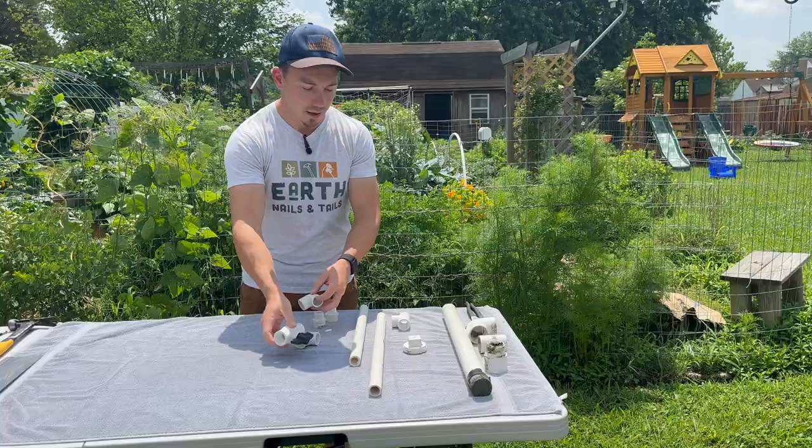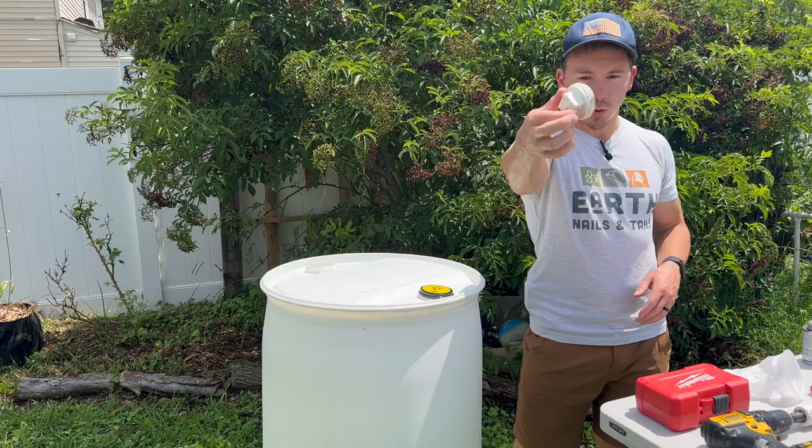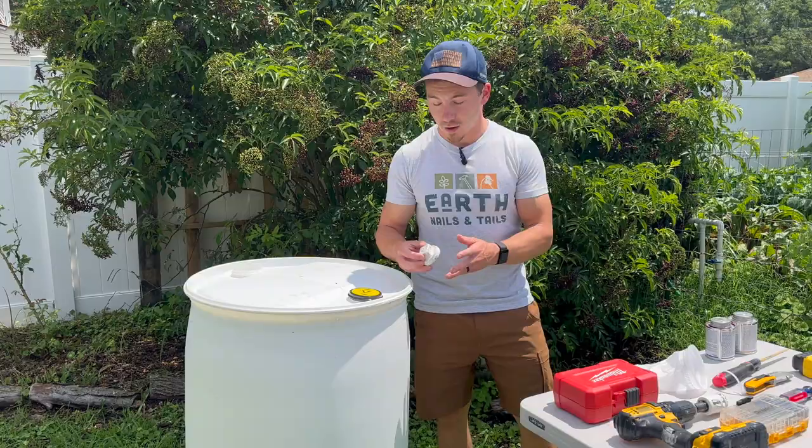For example, if you find a barrel that has this vent port taken off and it's exposed, you can get a two-inch threaded cap that will screw right into that hole and seal it up for you. So if you find a rain barrel like that, don't be discouraged — you can get something that will finish it up for you.